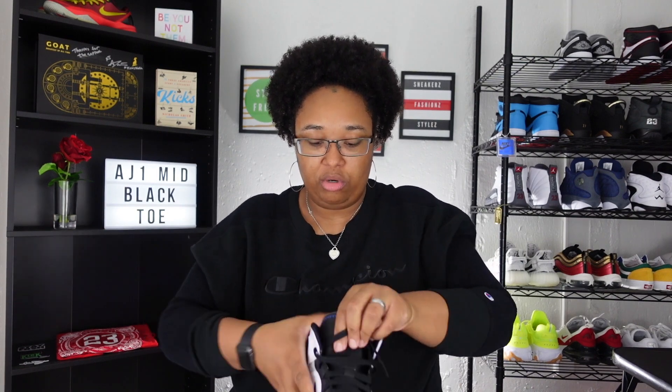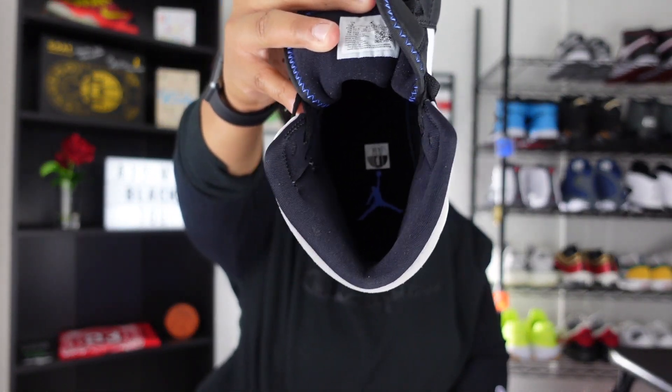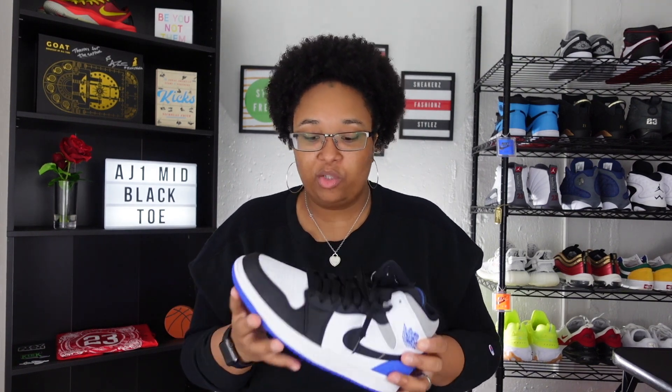Loosening up the sneaker to show the inside — on the insole you have the size tag sticker which reads nine, and a Hyper Royal Jumpman as well. I'm really impressed with the execution of this sneaker and the overall quality. The SE's typically have better quality than the regular Air Jordan One Mids, and they did give us some different materials here, which I love.